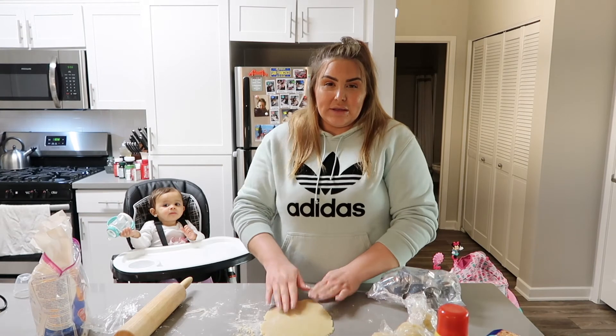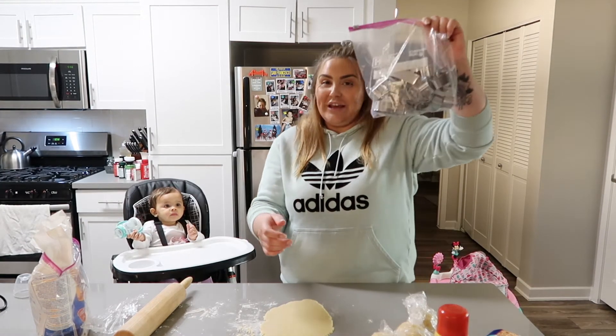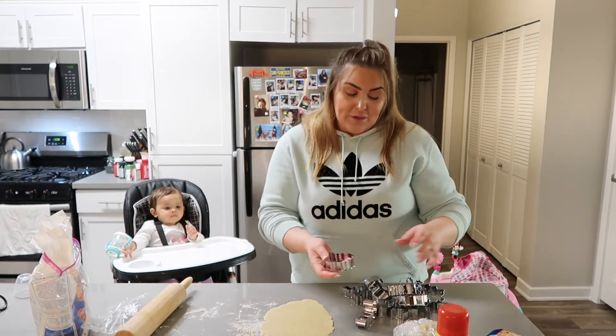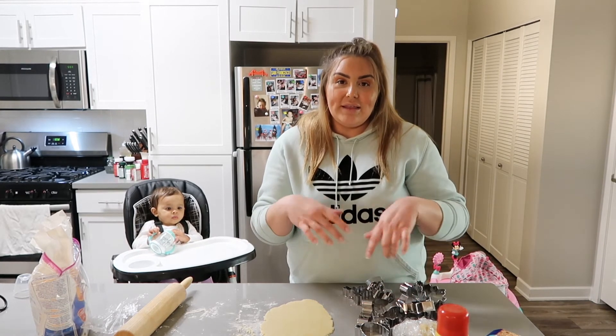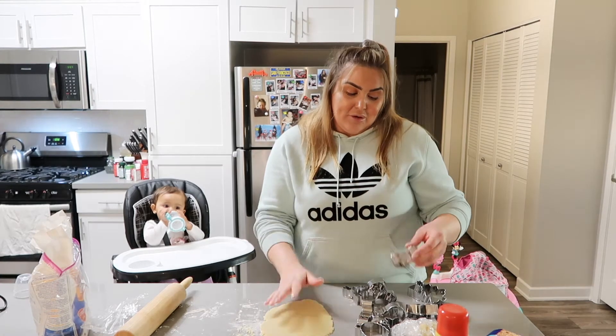My dough is laid out flat and I have a bunch of cookie cutters. I bought all these cookie cutters on Amazon — I'll link them down below in the description. There are so many shapes and they were pretty cheap. You can purchase them if you ever want to, and if it's not too late this year, welcome for next year!